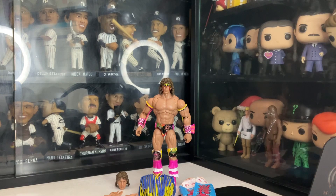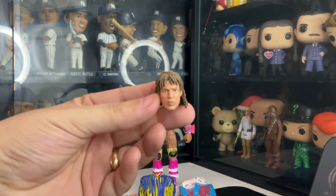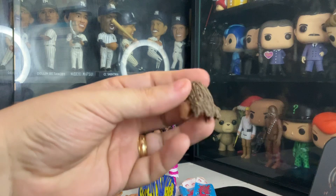Hi there, as you can see we are back. I finally unboxed the package. Let's get up and close to the Ultimate Warrior. But before we do that, let's check out the accessory. It comes with an extra head without the face paint. Pretty awesome.